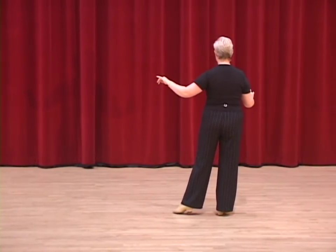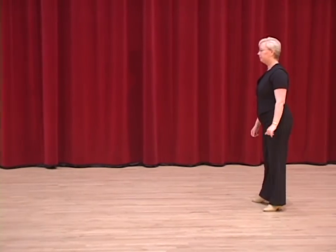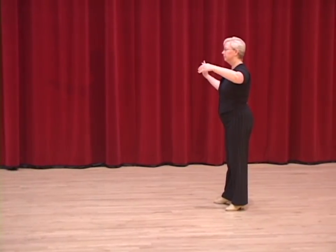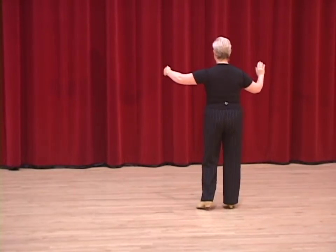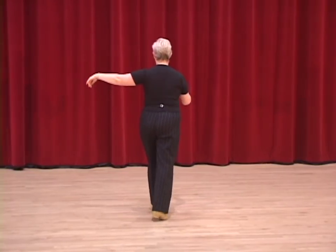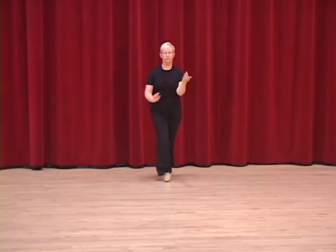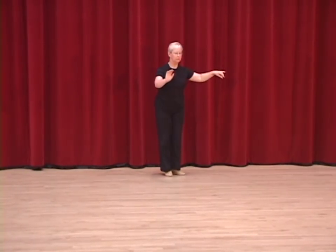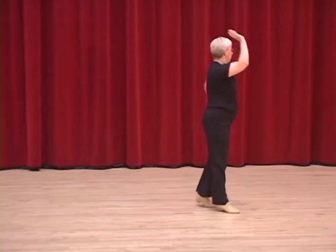Now we're going to ask Wendy to do it from a different angle. I'm going to ask Wendy to be backing the camera for this. And one, two, three, four and one. Two, three, four and one. Two, three, four and one. Hockey stick. Two, three, four and one. Two, three, overturn.